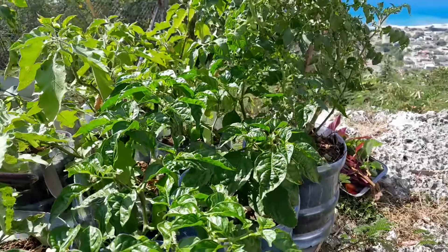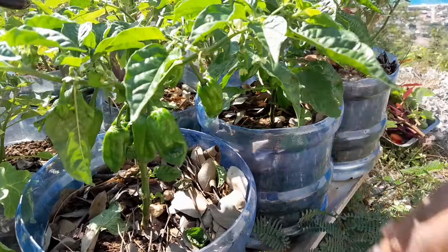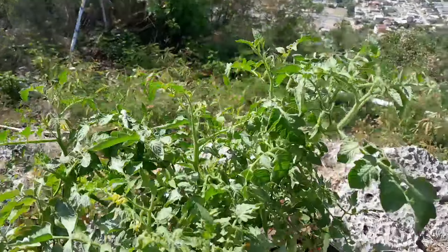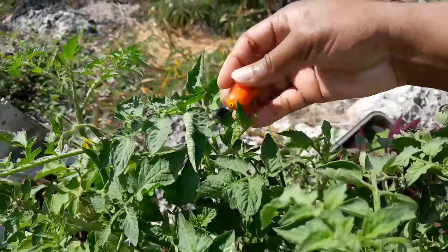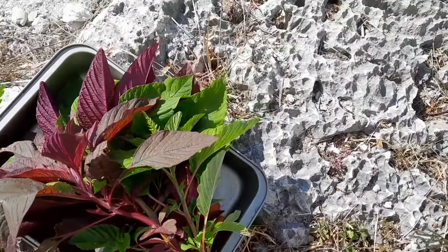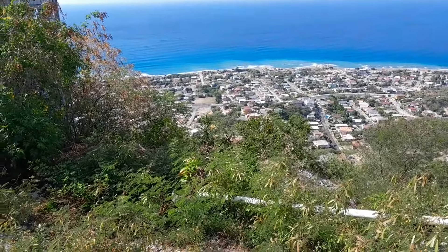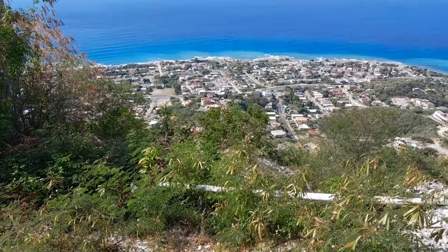These are peppers right here — can you see them? They're huge! There's one tiny tomato on this plant right here. Guys, you don't want to feel the heat that's coming off of this rock on me right now. I waited too late to get out here — it's almost 9:30 now.